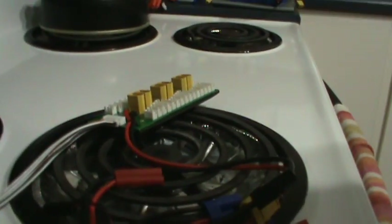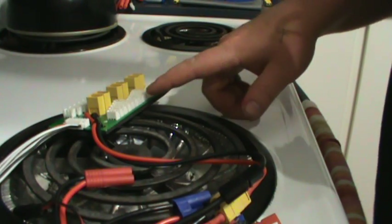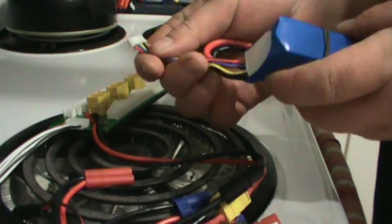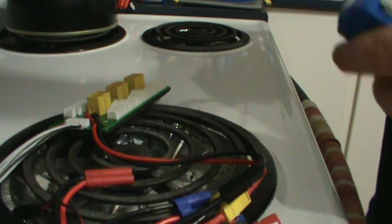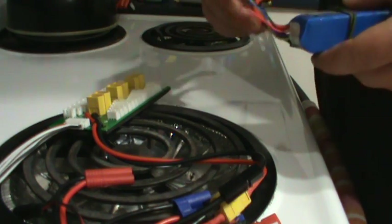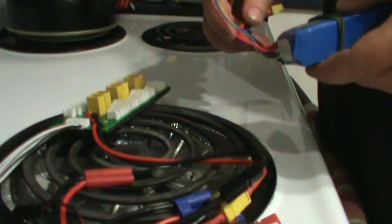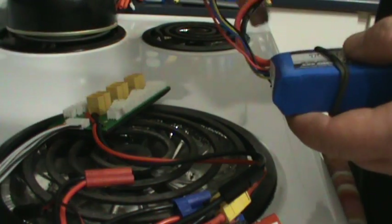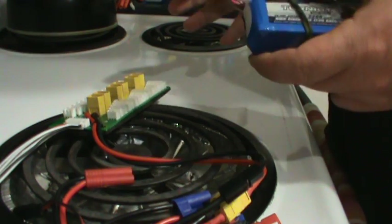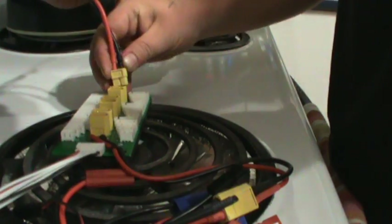I'm just going to plug the batteries in. You'll notice one side of the balance leads are facing this way, and on your balance board you've got those little grooves — make sure you plug in right. Because I made the mistake of plugging a 3-cell into a 4-cell port, and as soon as I went to power up, I saw a puff of smoke. Luckily I caught it and popped it out right away. Usually when first charging batteries, I'll hang around and watch for 10 to 15 seconds — if anything's going to happen with cross polarity or whatnot, it's going to happen then.